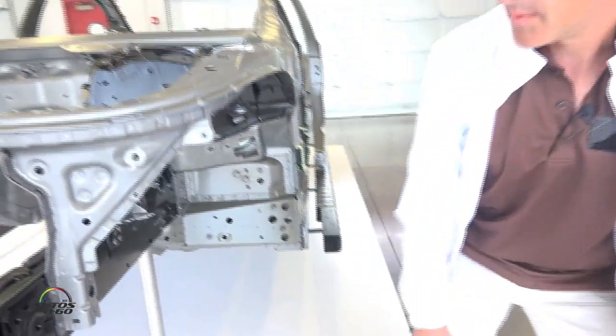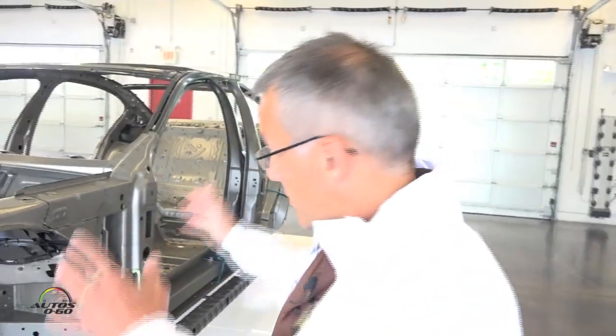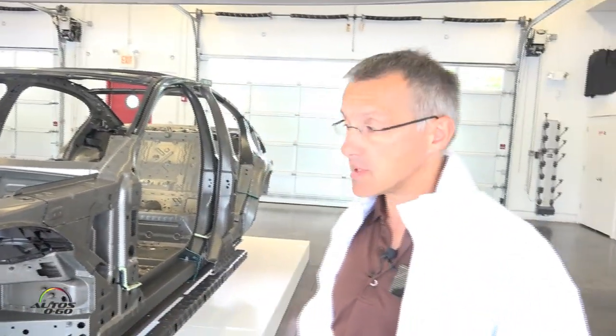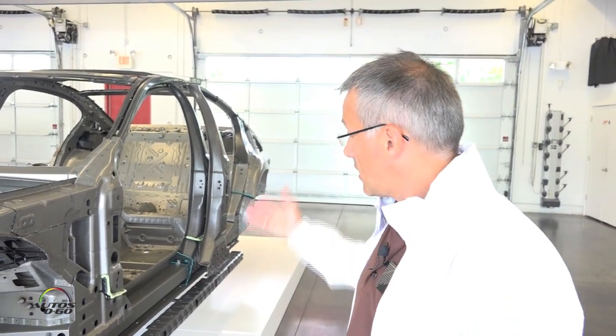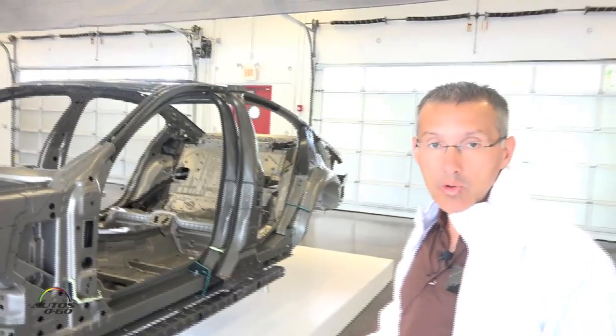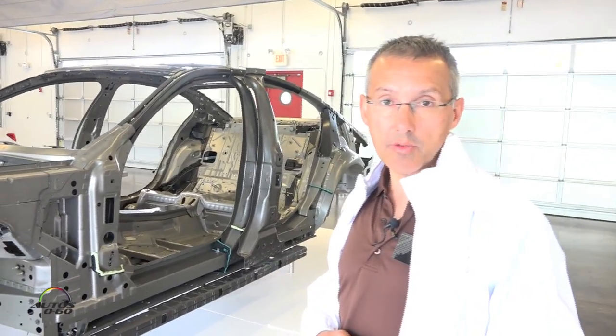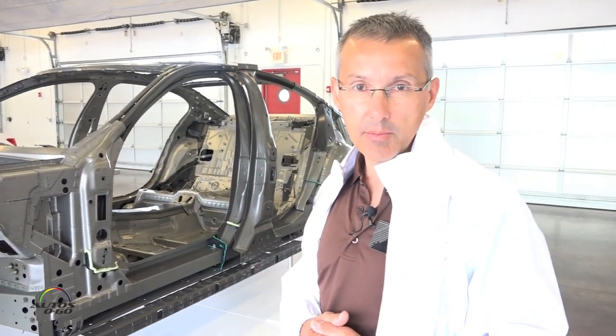The weight reduction of the body-in-white: for the underbody you see 40 kilograms saved, and the tailgate we reduced the weight by about 5 kilograms by changing the material from steel to aluminium. The doors we reduced in weight — all four doors together — by 6 kilograms. And the whole car: the maximum weight reduction is 130 kilograms, which is about 290 pounds.